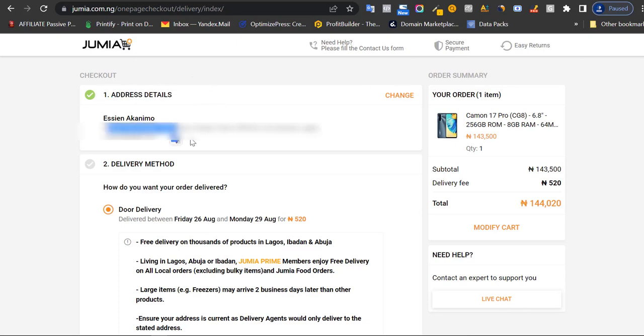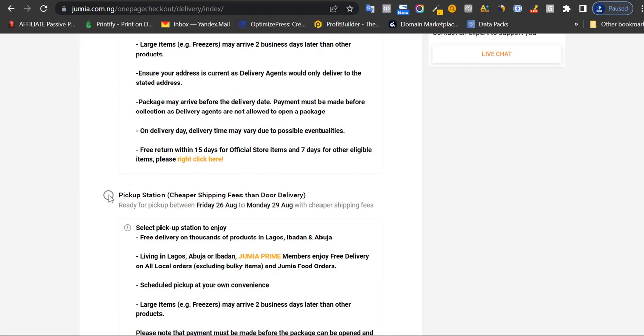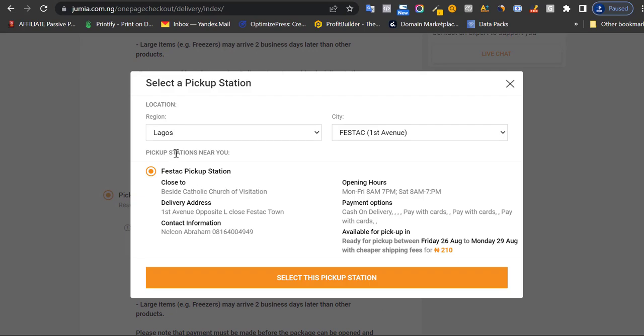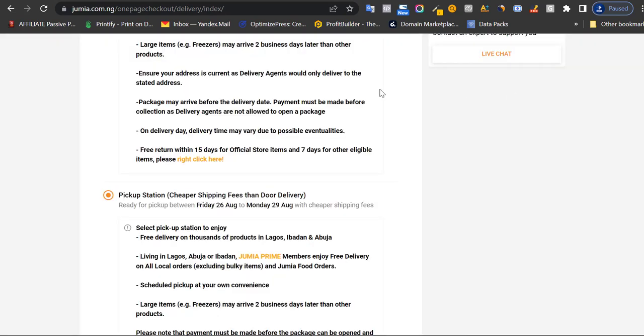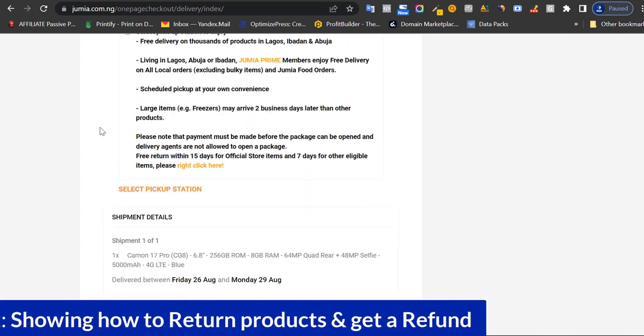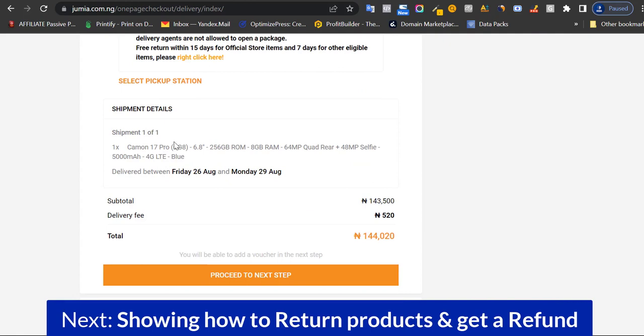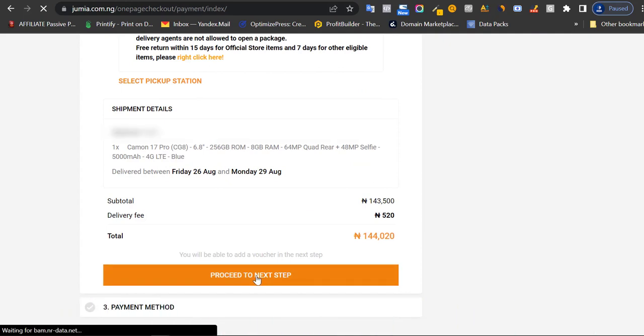If you're happy with your address and phone number, the next option is your delivery method: do you want it delivered to your doorstep, or do you want to pick it up at a Jumia shipping station close to you? In my case, I like it delivered to me — I don't like that stress. If you choose the pickup station option, you scroll down and select a station. Otherwise, proceed to the next step.